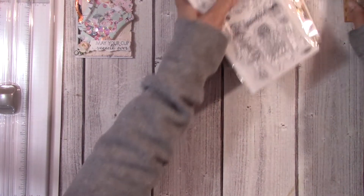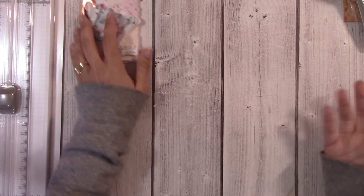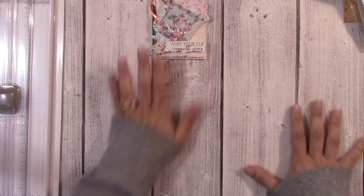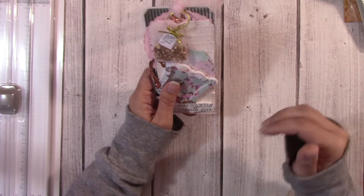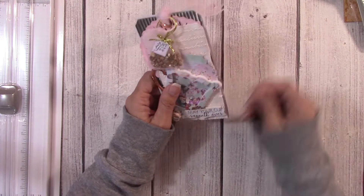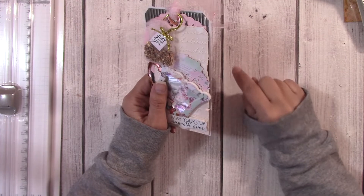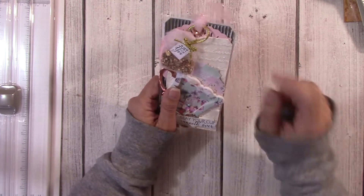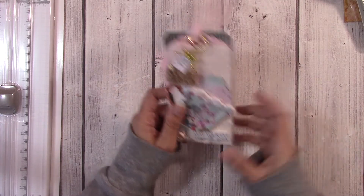If you have any questions you can comment below or email me. Really, all I'm requiring for the challenge is that you send the two tags made to the specifications that will be in the description box. It has to be a sturdy tag — made from medium to heavy chipboard, or if not, layered with three to five layers of heavy cardstock for your base.